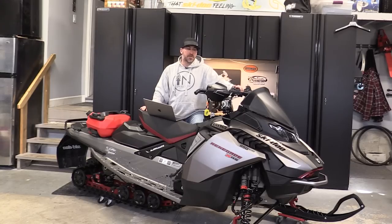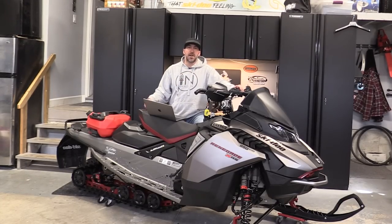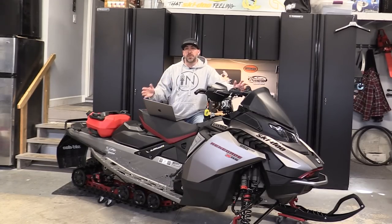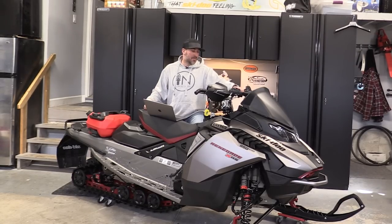The new headlights this year are awesome — I found they worked really well at night. The new gauge is beautiful. If you follow the channel you'd have seen our in-depth review video on the 10.25-inch gauge itself. It's come a long way since the previous 7.8 display — fantastic functionality, and more importantly I love that when you glance down the trail the numbers are really big, so you can see your speed, RPMs, and temperature at a glance.